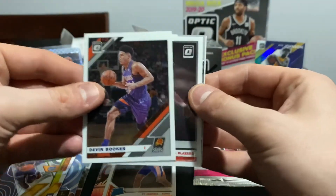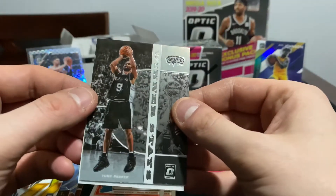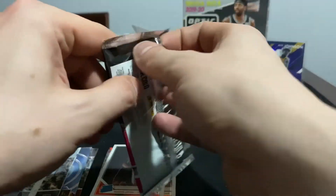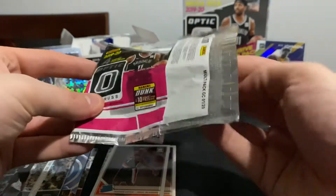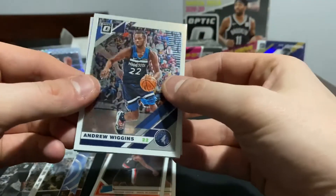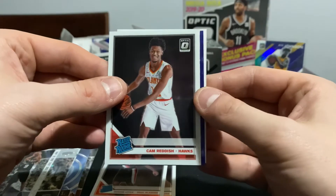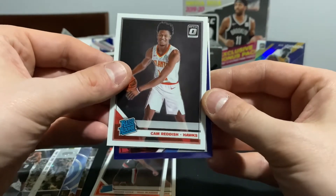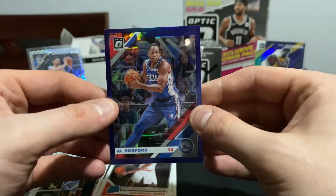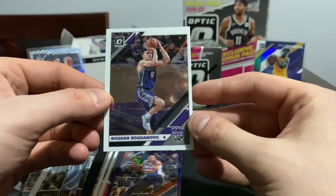Devin Booker, Sir'Dominic Lowry - not bad, some potential there with him for sure. Winner Stays Tony Parker, and then Montrezl Harrell. Last regular pack - former Jayhawk Andrew Wiggins. We got Wiggins, Cam Reddish - I've pulled him this year but always nice to pull another one. Looks like we got a purple - nope, Al Horford, but still a pretty cool card especially in that Sixers jersey. It's purple but has kind of an almost blue tint to it, and that hologram finish is just nasty. Bogdan Bogdanovic.